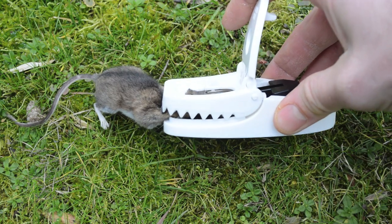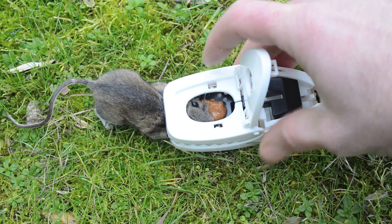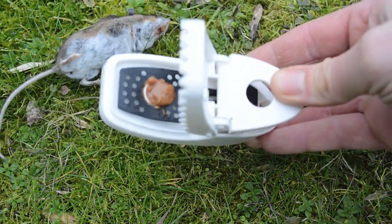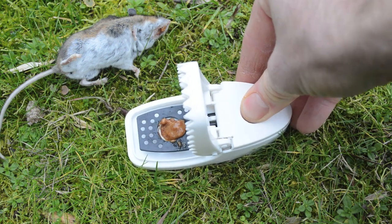Last night we caught a mouse in our Press and Set mouse trap. You can see it tried to take the peanut butter on the little trigger tray and got caught. To release the mouse from the trap, it's real simple — you just pull back this little lever and give it a flick into the garbage. Now you already have peanut butter on there, so you can just click it back and it's ready to go again.